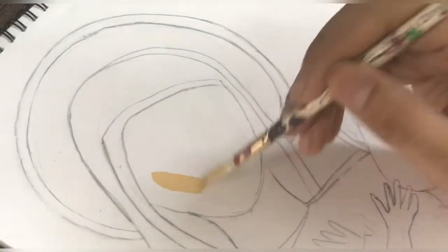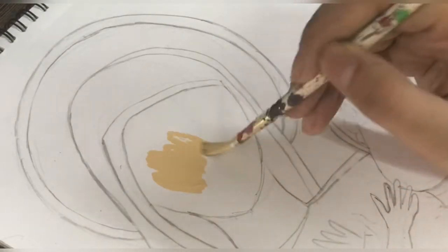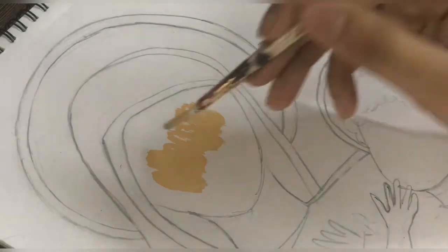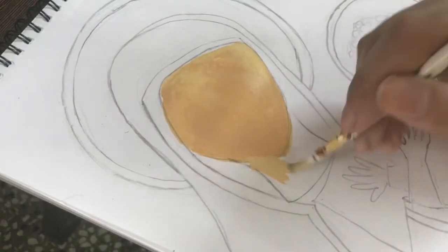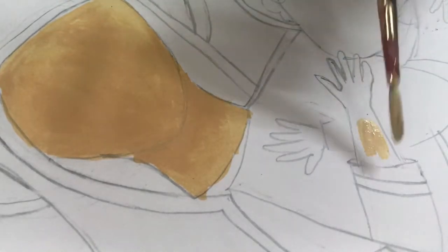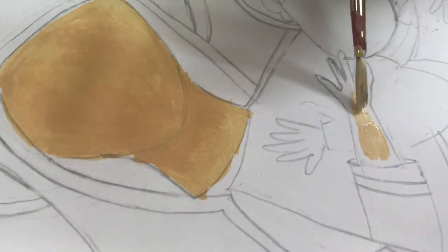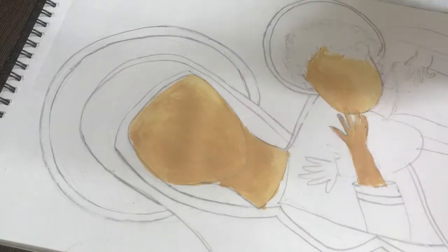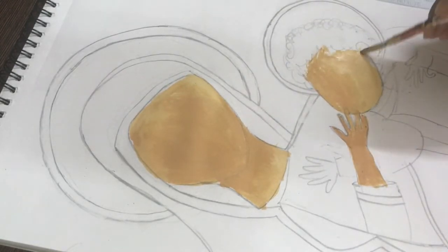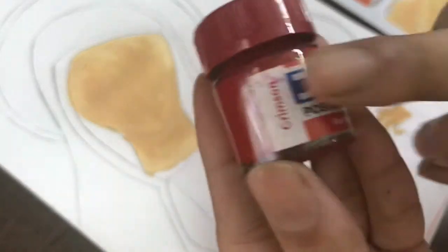Here I am going to start painting. Painting is always in one direction — it will give a very beautiful texture. Here I am going to paint on the neck, then we will paint on the hands, then on the child's face and hands, and then on the sides.